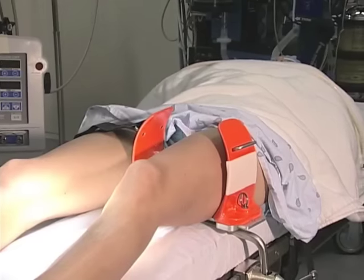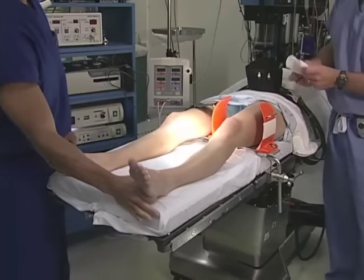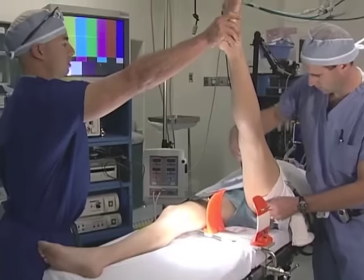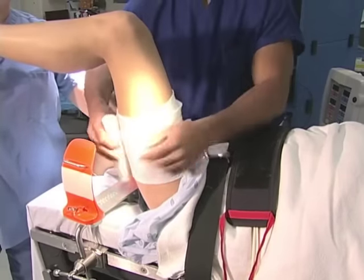After the patient is positioned, a safety belt is placed around their waist. Next, we will place the tourniquet. With an assistant holding the leg, we first wrap cast padding once or twice around the thigh, trying to avoid wrinkles.